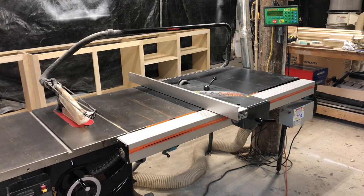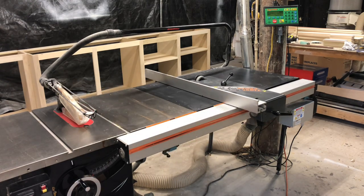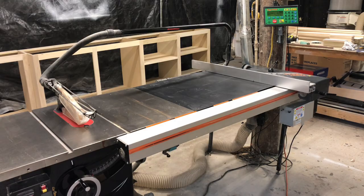Because we're not having to manually adjust the fence on every single cut anymore, we are at least chopping our production time in half while increasing our accuracy. I've been using the Tiger Fence for about five months now and it has absolutely paid for itself.